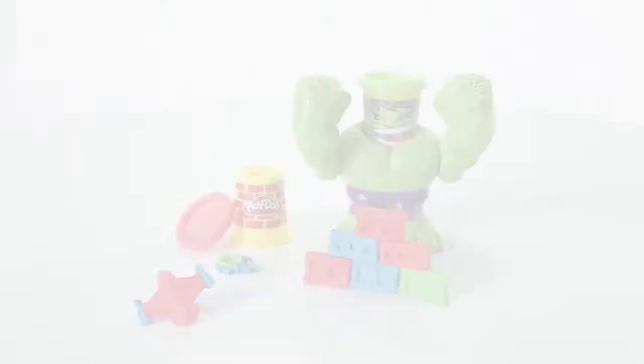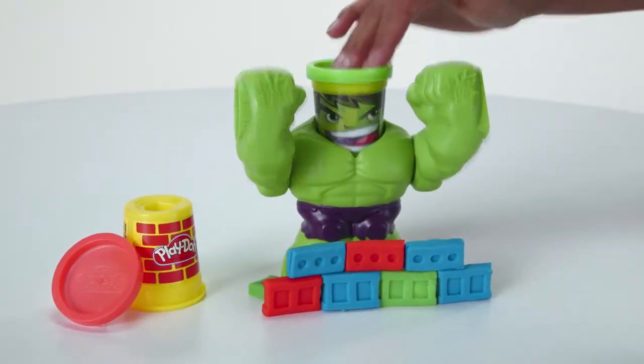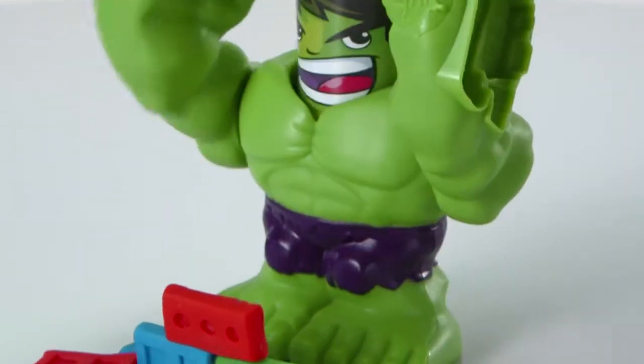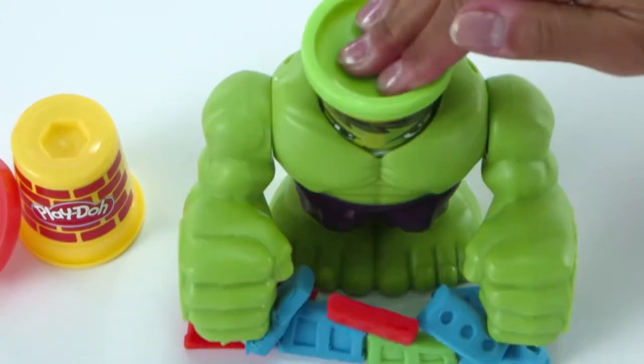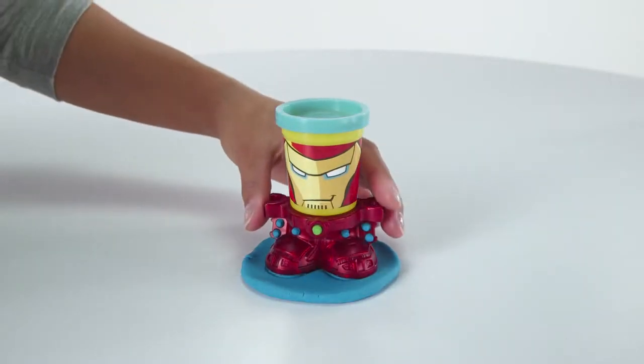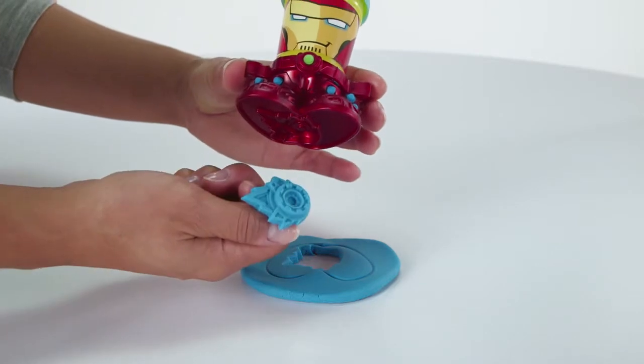When it's time for Hulk to smash, kids can press the Can Heads Hero down on his spring-loaded basher base to slam his fist and knock the wall down. Then use the Iron Man Can Heads Hero and Stamper Base to create Play-Doh armor upgrades and more.